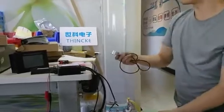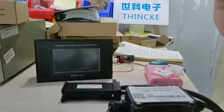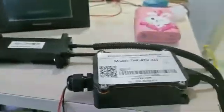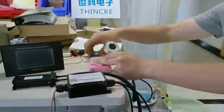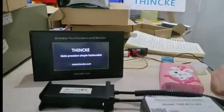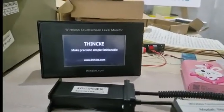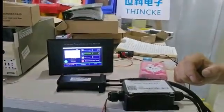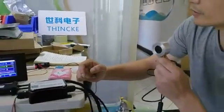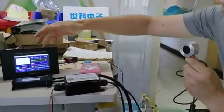Hello guys, I'm going to show you the wireless touch screen — this is a wireless communication model. First, we turn on the touch screen. The sensor transmits the liquid level information to the touch screen, so the wireless transmission sends the data and the touch screen displays it.